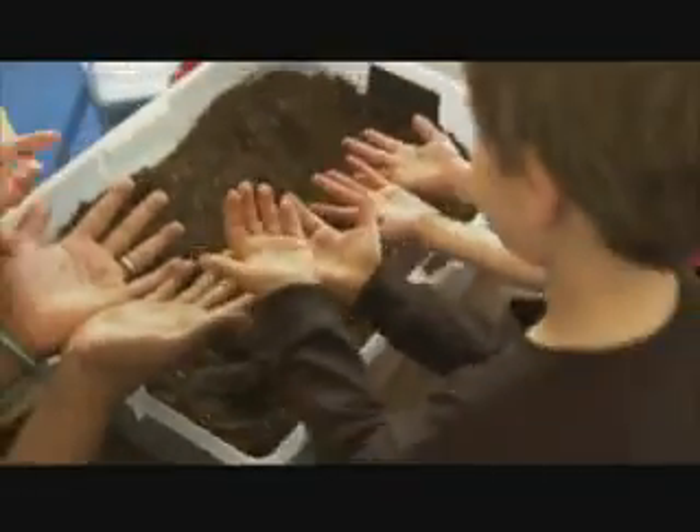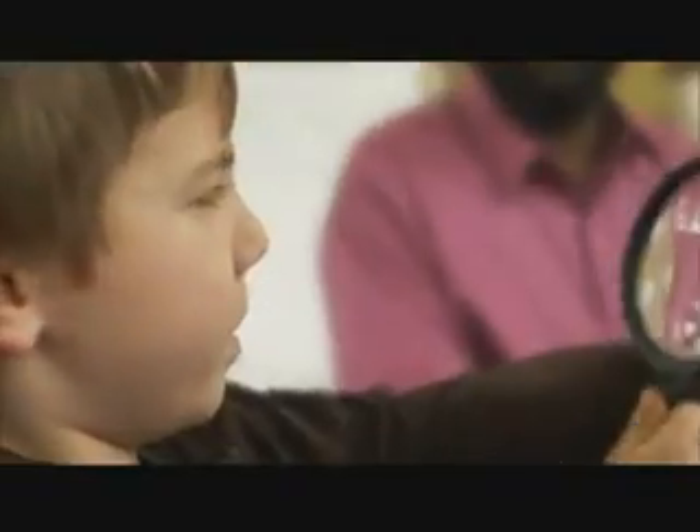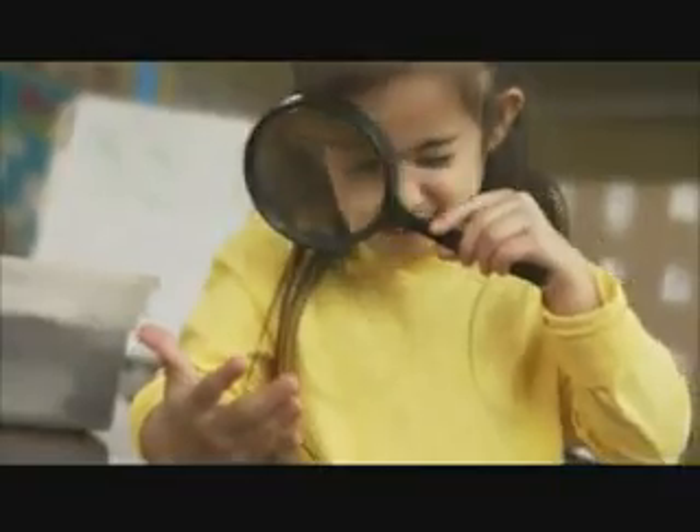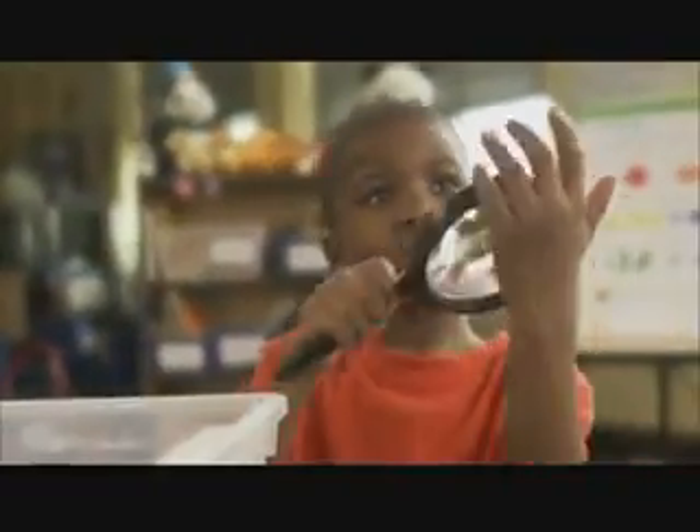Are your hands really clean? They look clean. Now let's take a closer look with a magnifying glass. Wait — there's still dirt on your hands. Magnifying glasses are great science tools. They show us up close how much dirt is still on your hands.